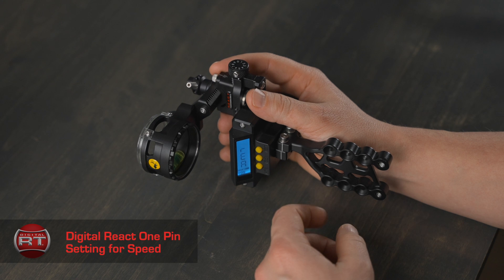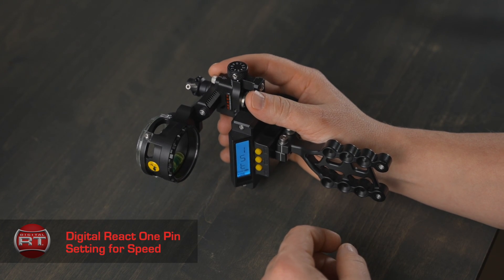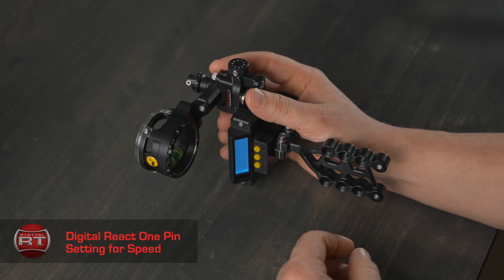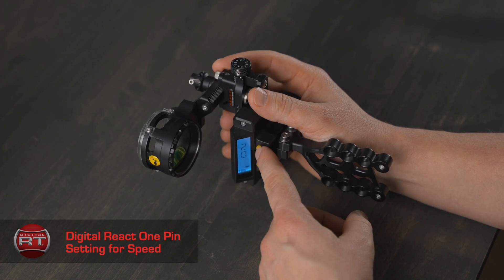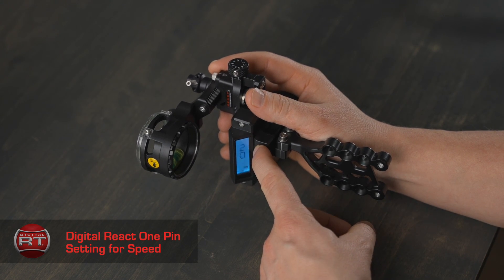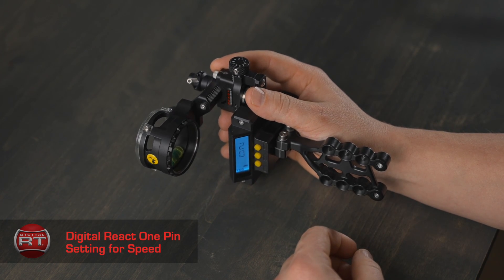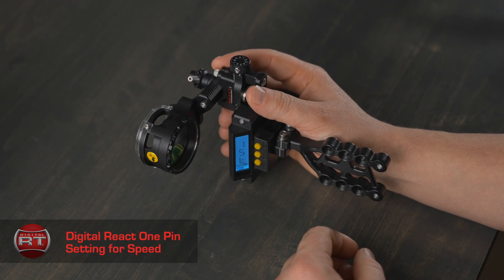You want to initiate the REACT technology, so hit the select button and you will see 'first.' You want to set this, so hit the select button again and you will see 20 flashing on the screen. You want to set this first pin at 20, so press and hold the select button until it stops flashing, release, pause, and you will see 'first' on your screen. You have now set your 20-yard pin location.